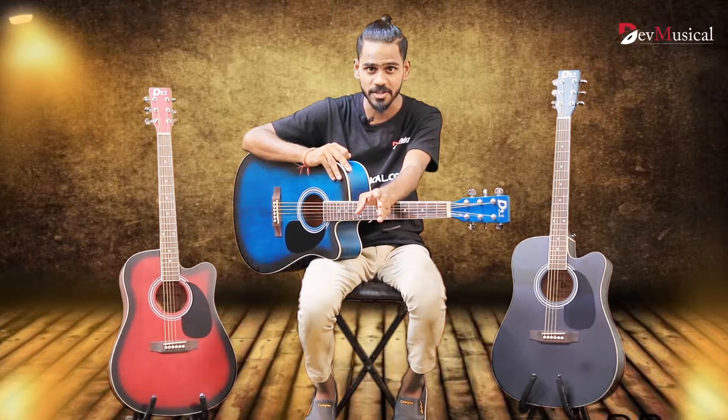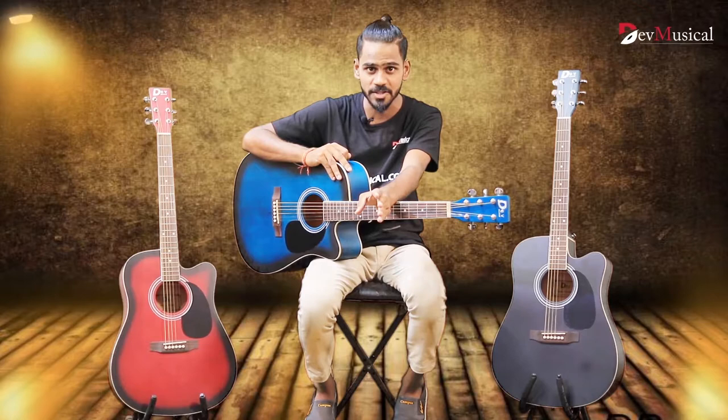So guys, please like, comment, and subscribe to our YouTube channel, Day Musical. And stay tuned for more updates.